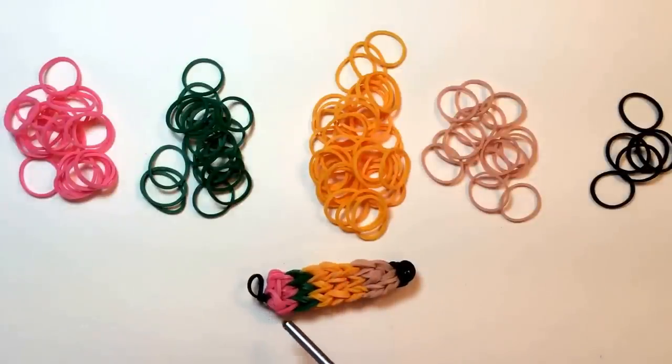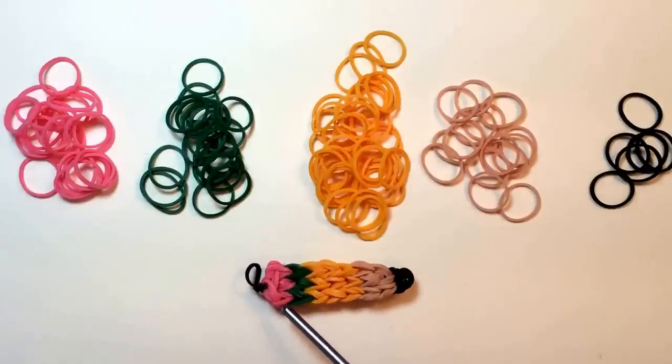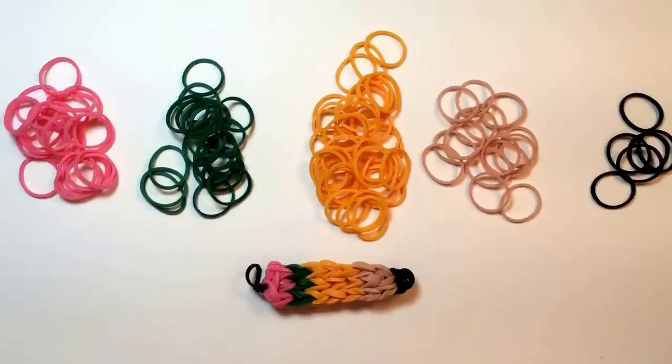You have lots of flexibility there. For the portion between the main body and the eraser, I'm using a dark green, but black or silver are also great choices. And then the eraser I like to have as a classic pink. But again, anything goes. Be creative.